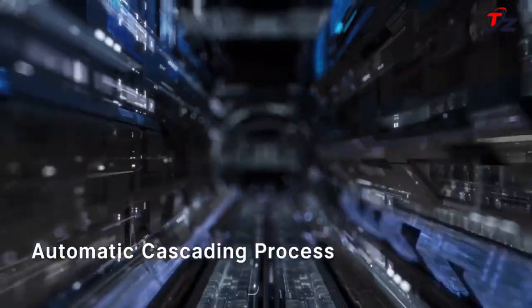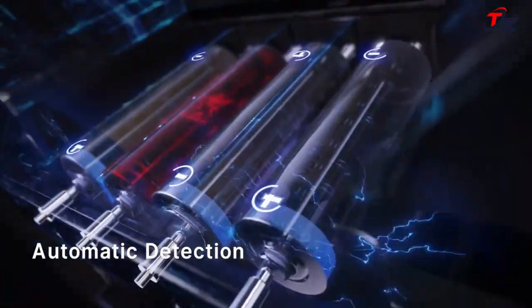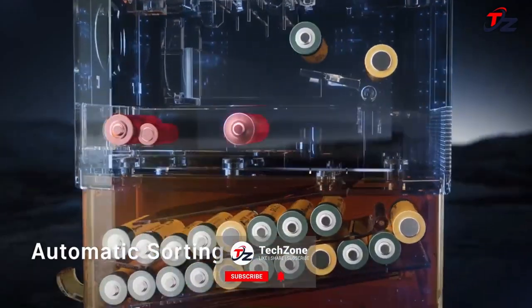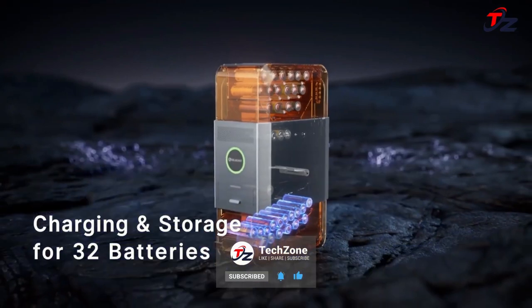With the unique automatic cascading process — analyzing, charging, sorting, storage — OSTATION X makes charging as simple as using a vending machine. Toss in batteries, let it handle the rest, and fetch them later. No fuss, no hassles.